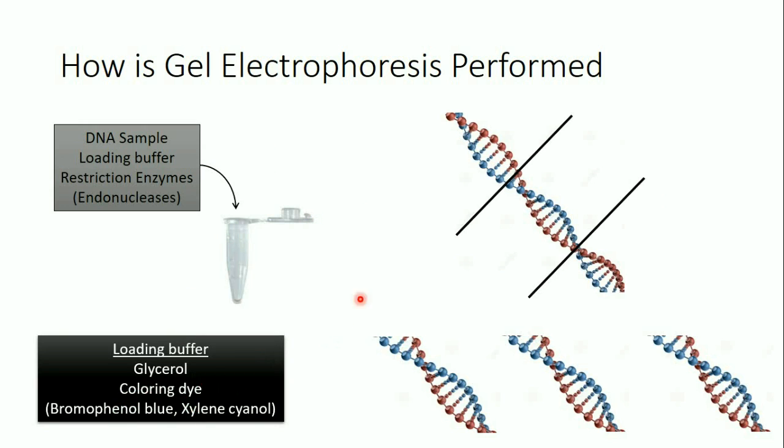The loading buffer is composed of glycerol and a coloring dye. The glycerol increases the viscosity and density of the sample, so that once we apply the sample in the well it settles down rather than mixing with the buffer — preventing us from losing our sample. The coloring dye most commonly used is bromophenol blue. It's a blue dye used to give the sample a visible color so we can detect where the sample is on the gel as it migrates and know when to turn off the power source.